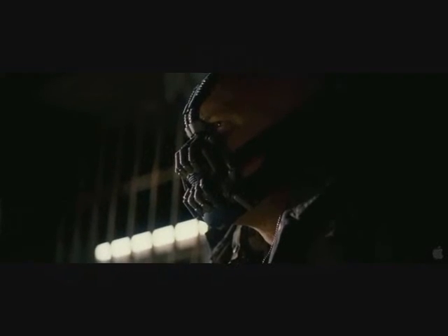When Gotham is ashes, you have my permission to die.